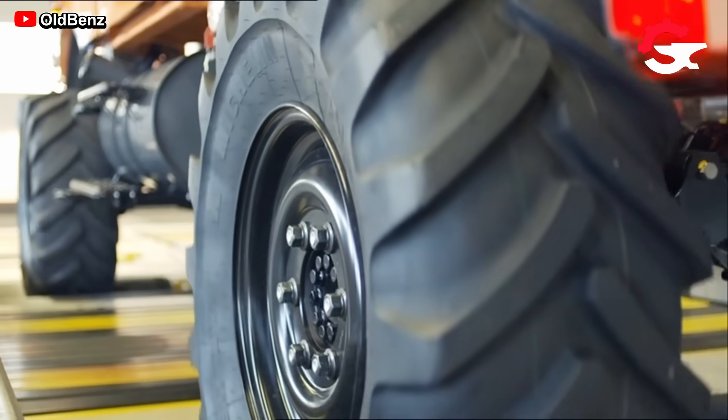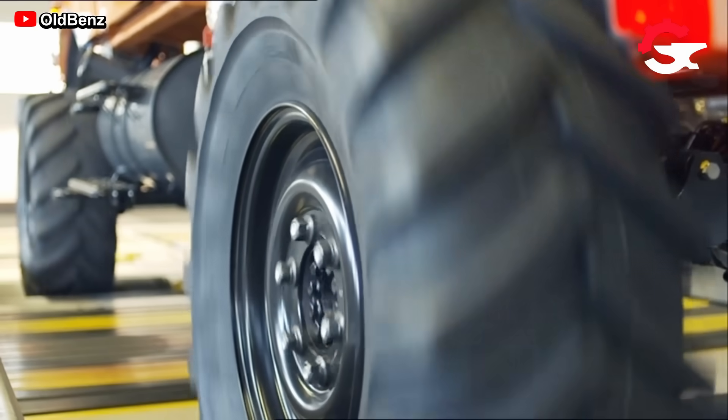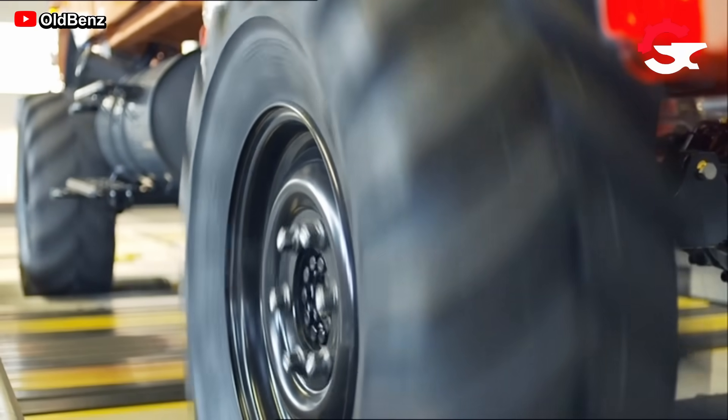After the installation of the last elements, such as the front grille and some other external components, it can be said that the work is finished.